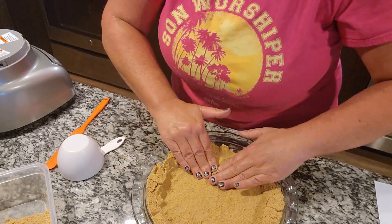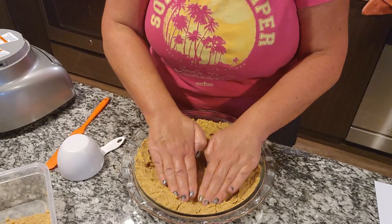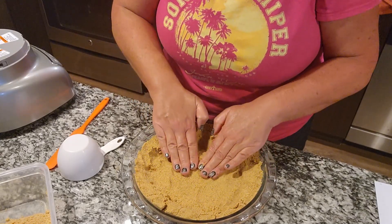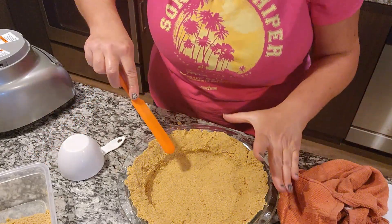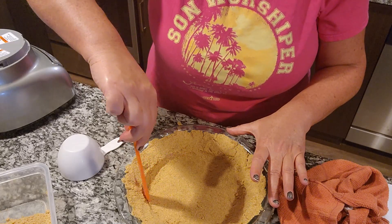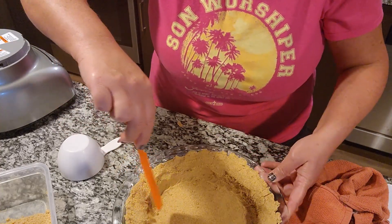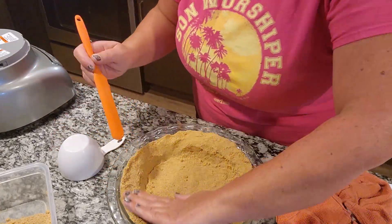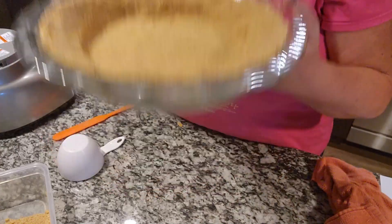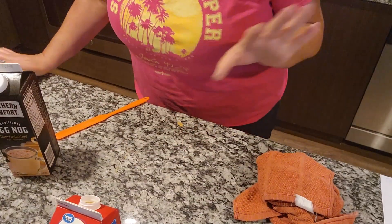I'm pushing the crust using just the center, pushing it up, so you guys can see the crust rising in the pan. I take the orange spatula and gently push the mixture, forming the bottom. It's not going to come up too high on the sides but everything looks really good all around. I'm gonna put this in the fridge and I'll be back.